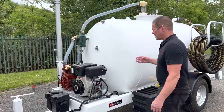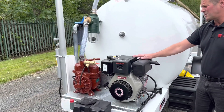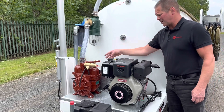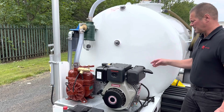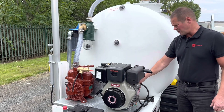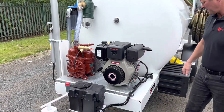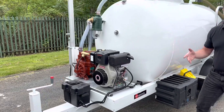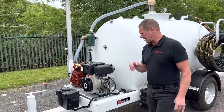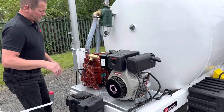The customer also asked for a toolbox to be added, so we've got a toolbox there. On the vacuum side of things, you've got a Yanmar L100 diesel engine with electric start, and that's pairing a Mech 2000 vacuum pump via twin belts. There's a belt guard there to keep it all nice and safe, and a battery for the electric start.